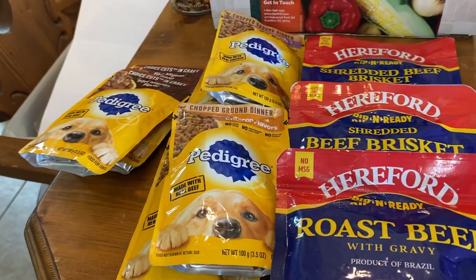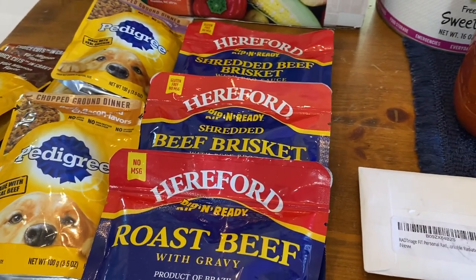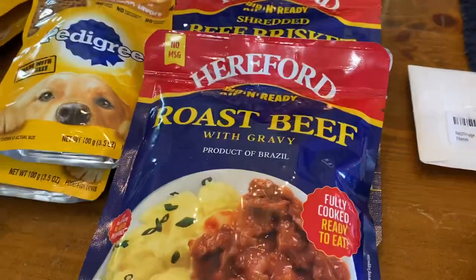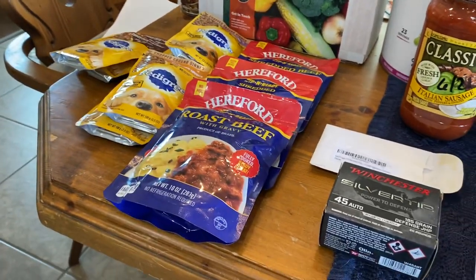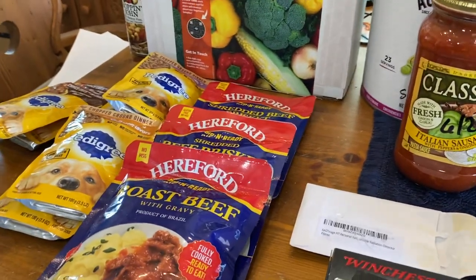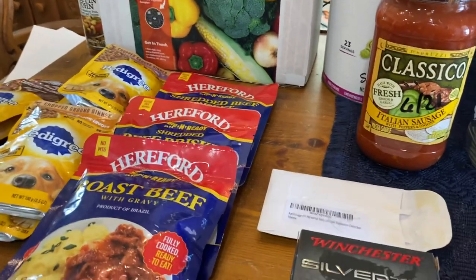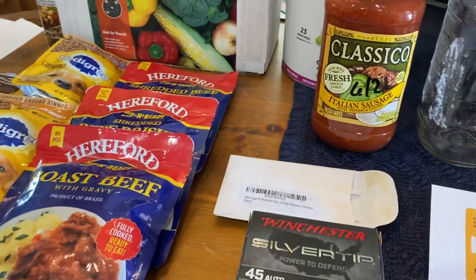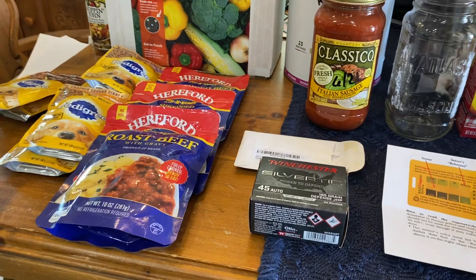We got six packages of Pedigree dog food to mix with their dry dog food. Then we found these Hereford shredded beef briskets — product of Brazil — in two different styles, plus a roast beef. We bought one of the shredded briskets a few weeks ago and put it over a baked potato, and that was fantastic. We're going to try one of each. One package is perfect for the two of us at about $3.70 to $3.90 — a meal for the two of us.